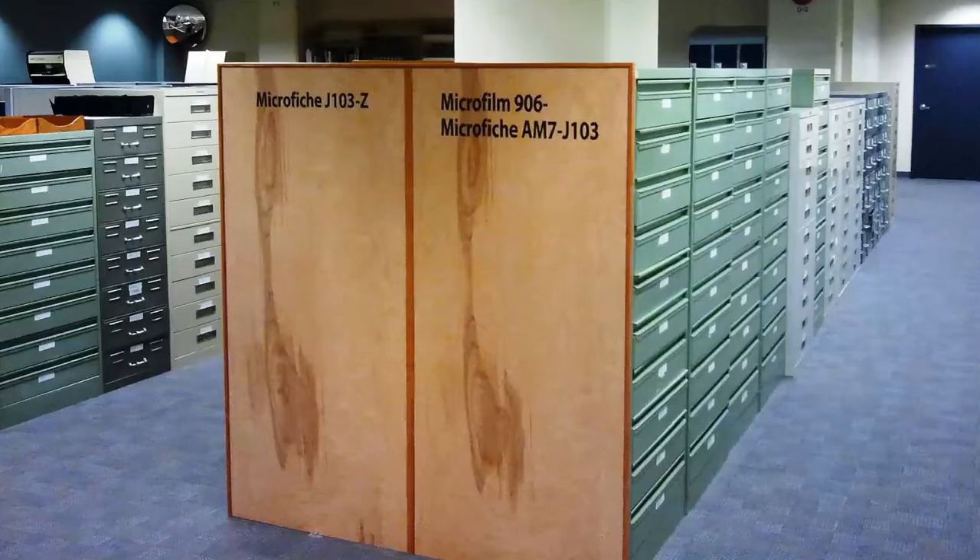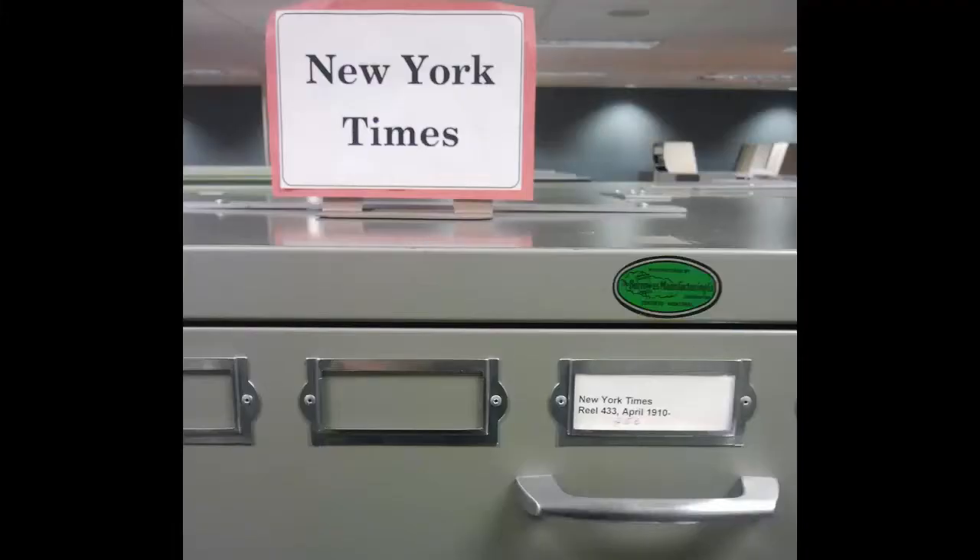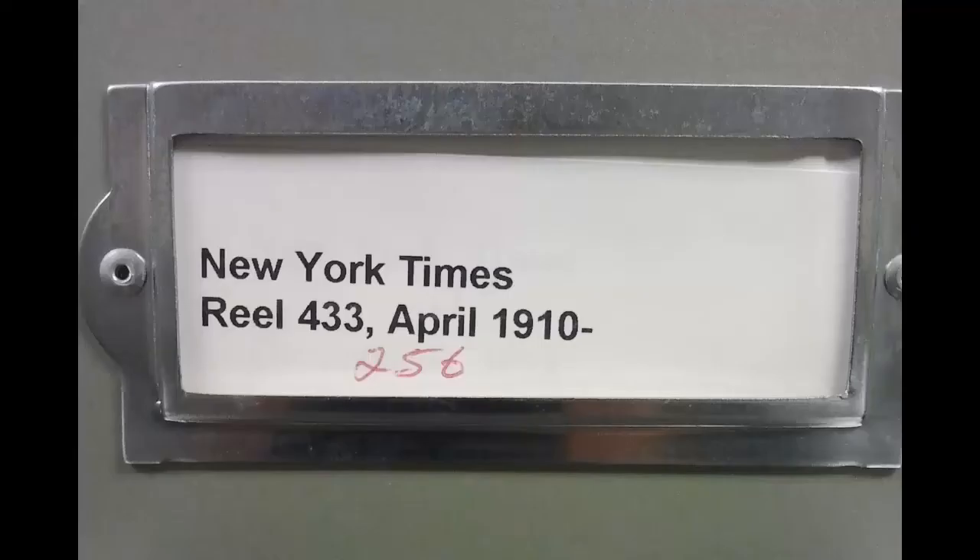The shelves are labeled just like the stacks upstairs, and all the issues of the same periodical are stored together. Accession numbers are usually used for film and call numbers for fiche.